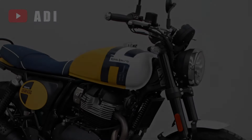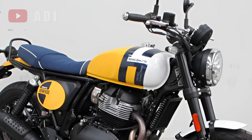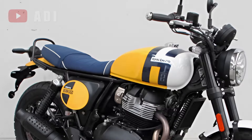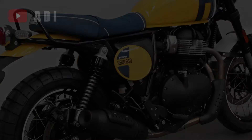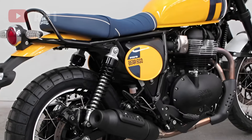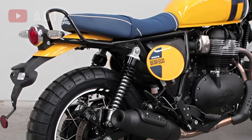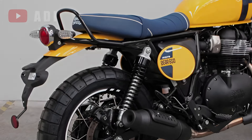The fuel tank appears to be the same as that on the Interceptor, but the side panels now feature a distinctive oval shape reminiscent of flat-track racer number plates. The tail section has also been redesigned, showcasing a round tail lamp and a cleaner overall layout, although the gap between the rear tire and mudguard is quite pronounced.